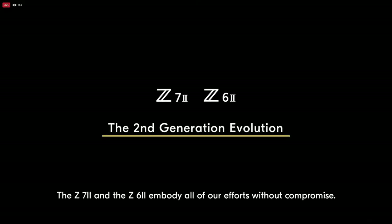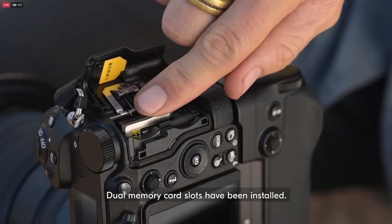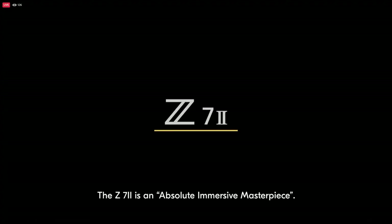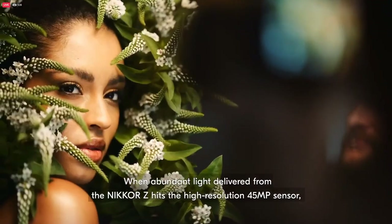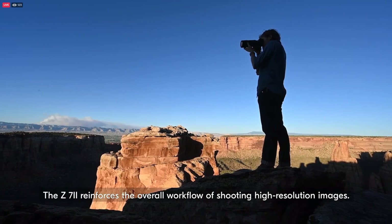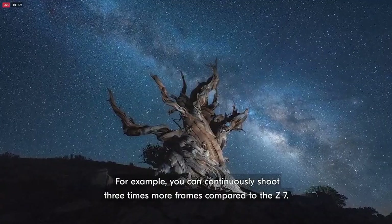It's our drive and passion to deliver such an intuitive experience to you. The Z7 II and Z6 II embody all of our efforts without compromise. Dual engines offer faster processing and workflow. Dual memory card slots have been installed. A vertical battery grip and USB power supply are also additional examples of ergonomic and functional improvements. The Z7 II is an absolute immersive masterpiece. When abundant light is delivered from the Nikon Z, its high-resolution 45MP sensor turns your creative vision into exceptionally sharp, beautiful and immersive images.